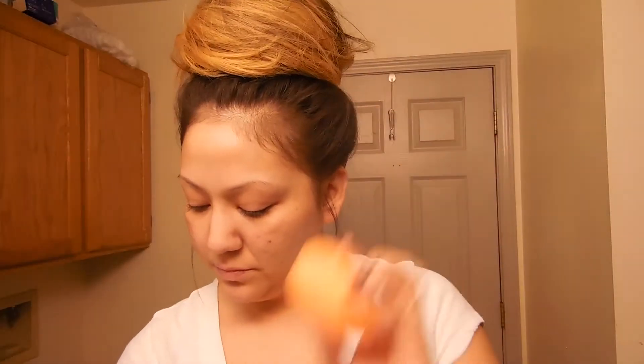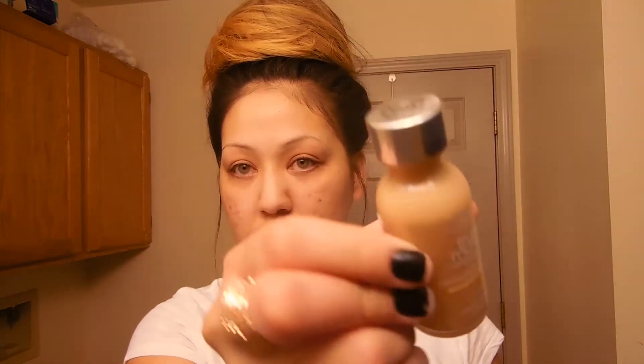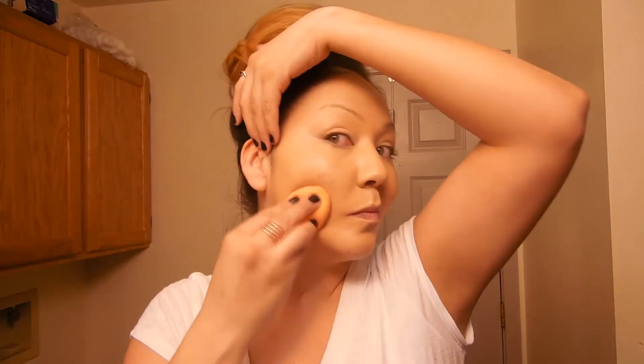I'm going to use my Real Techniques sponge — using the flat side — with my L'Oreal True Match in color W4. I use about a quarter size of foundation. I have really bad acne scarring and I exfoliate a lot so my skin is really pale. I put this on pretty liberally all over my face — on my ears, down my neck, and everywhere that's needed.